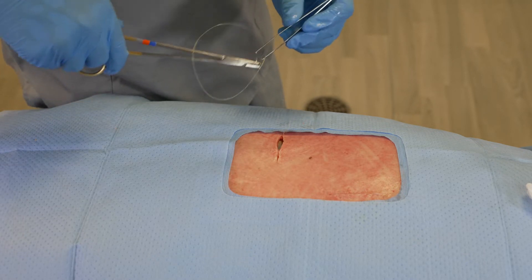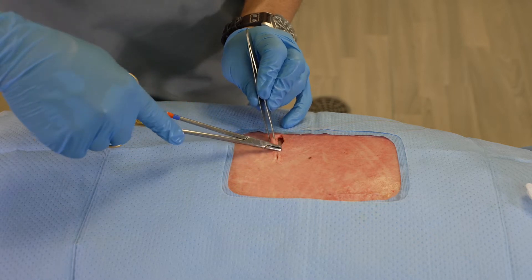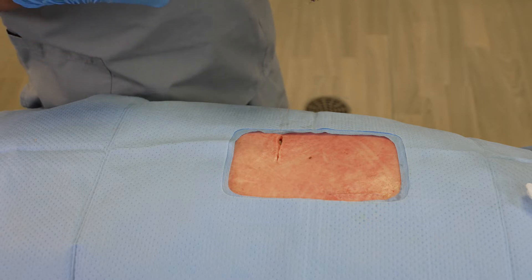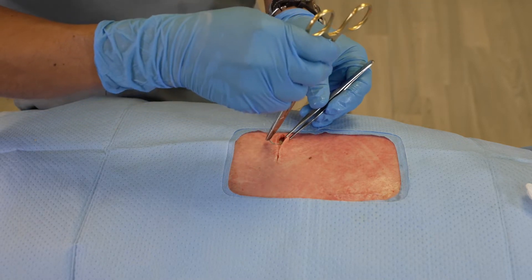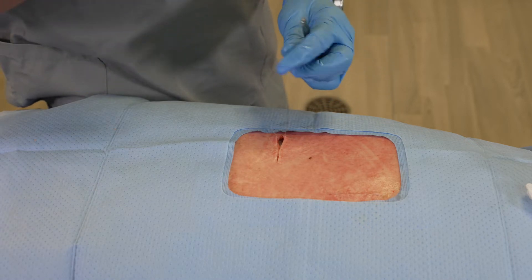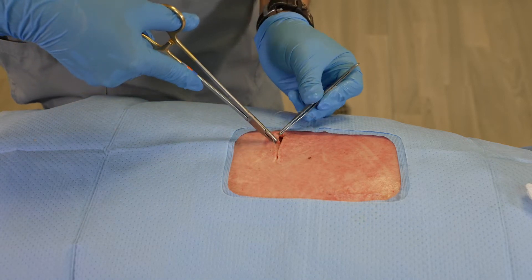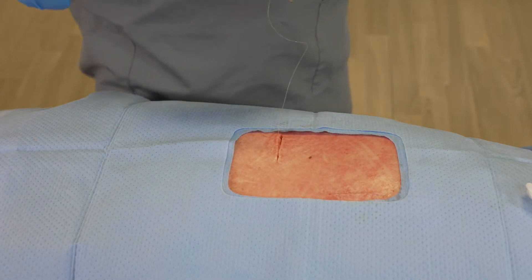While it is impressive that we did not have to create a knot to get this run started, what's even more impressive is that we don't have to create a knot when we finish this run. The barbs within the suture itself hold the wound together very securely and certainly prevent the tissue from coming apart. Our goal is to run the suture, then simply come back through the tissue and cut the suture without the need to create a knot.